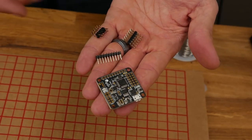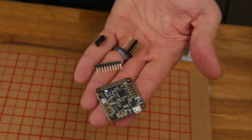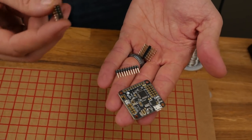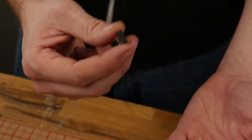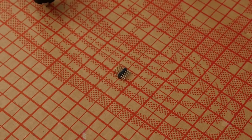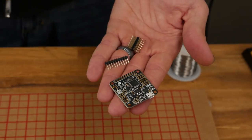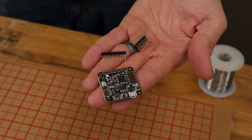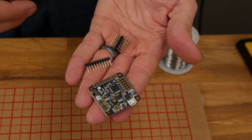The NAZE32 boards that you're most commonly going to find are going to be unsoldered. The ones that we sell in our store come with these three pieces. This is an extra piece for components that you can put on later. We're not really going to be using this right now, so we're going to put it aside. Because of the new pin spacing, it's very difficult to get this inside of the Versacopter, so I'm going to show you a trick that keeps everything very compact.